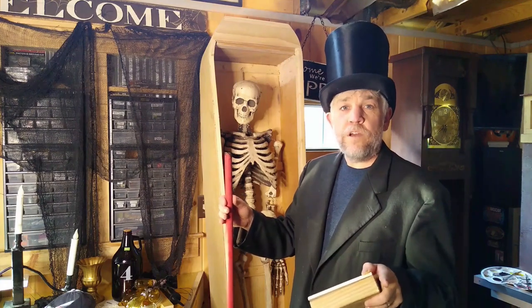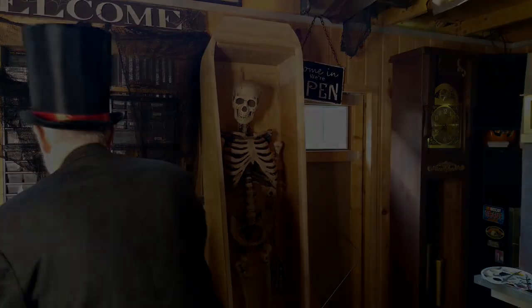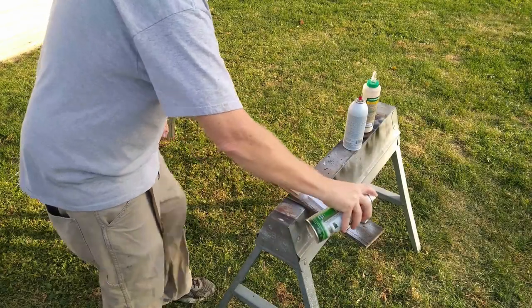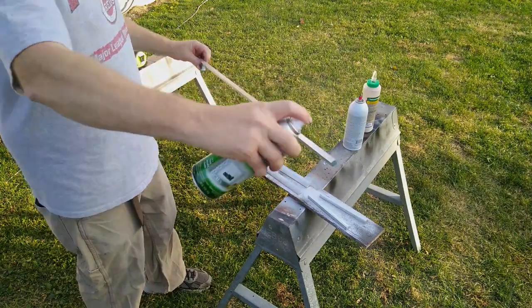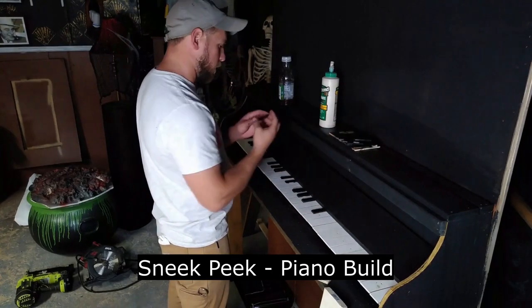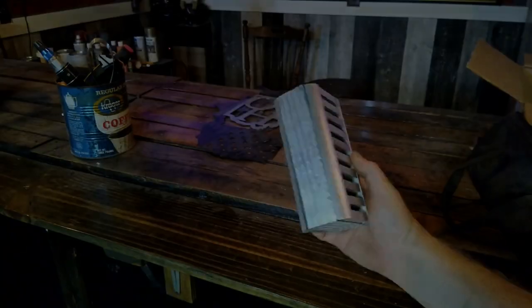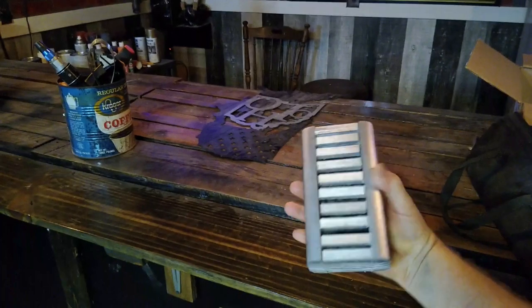If I don't get it all done, I'll take it with me to Aaron's house and work on it right there. Hello and welcome back — got it all done! I'll take it outside and let you see what it looks like.